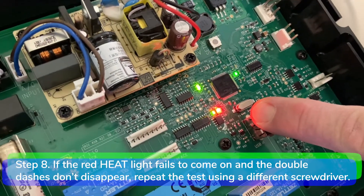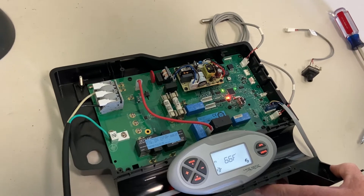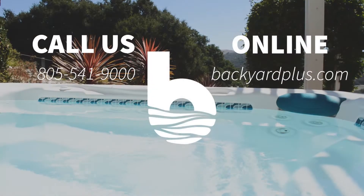Step eight: if the red LED heat light fails to come on and the double dashes disappear, repeat the test using a different screwdriver. Sometimes you will have to do the test a few times before the red heat light turns on and the double dashes disappear.